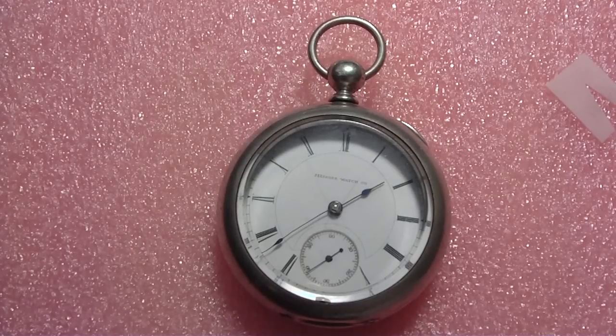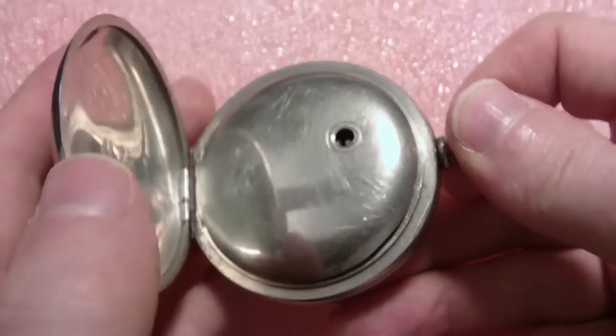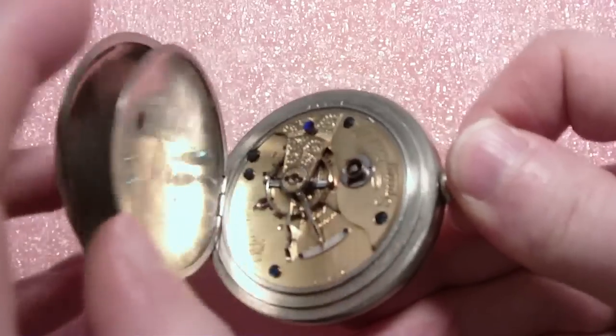What I have here today, December 30th, 2011, is an Illinois WatchCo pocket watch, 18th size. It is key wind from the back.